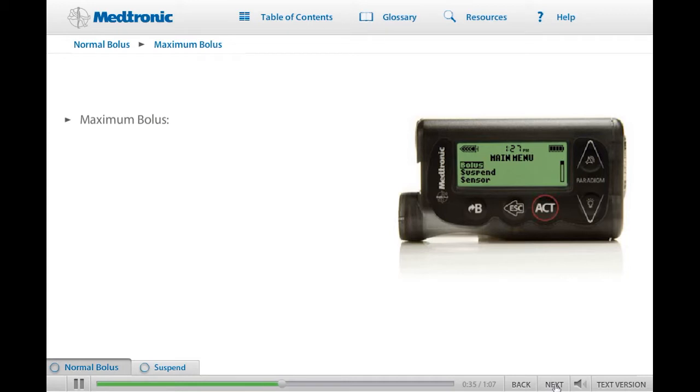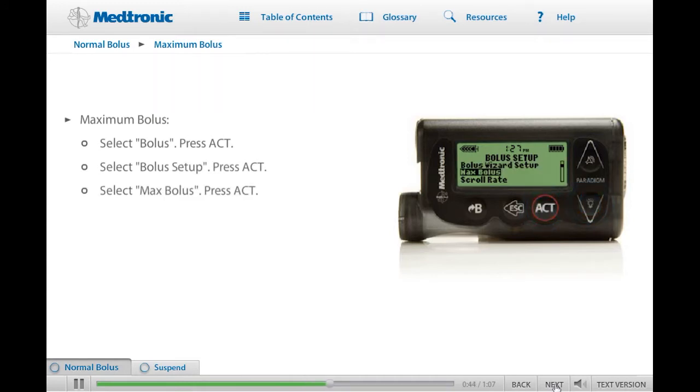To change the maximum bolus limit from the factory default setting, start on the main menu. Select Bolus and press Act. Go to the Bolus Setup and press Act. Scroll down to select Max Bolus. Now you are on the Max Bolus Setup screen. Use the Up and Down buttons to set your maximum bolus amount. Press Act. Your maximum bolus limit is set. If you would like to practice, try setting a new maximum bolus on your pump now. When you are ready, click Next to continue.